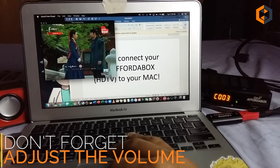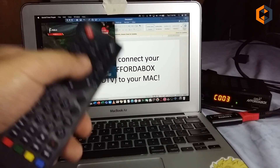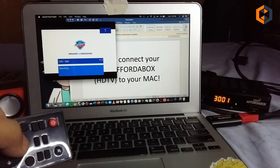Adjust the volume of your QuickTime Player and there you have it. Simple as that — no tricks, no drivers whatsoever. Then use the included remote control to adjust the volume and change the channel as well.